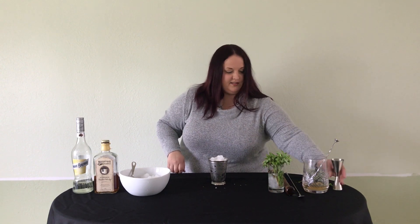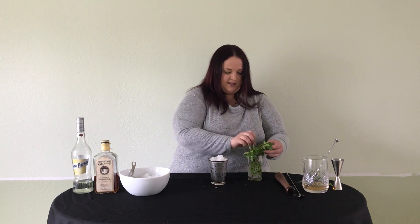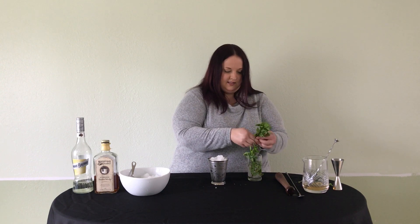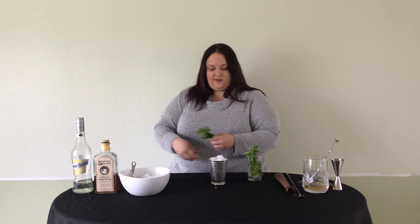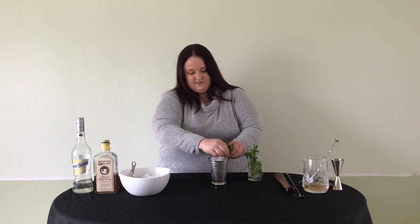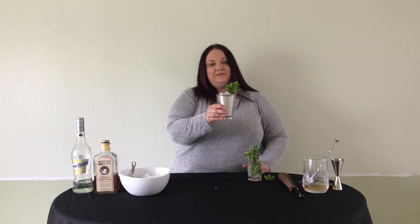To finish this cocktail off, I'm going to garnish with a big bouquet of mint. Give our mint a little slap to release those aromatics. And here we have the Journeyman Featherbone bourbon thin mint julep. Cheers!